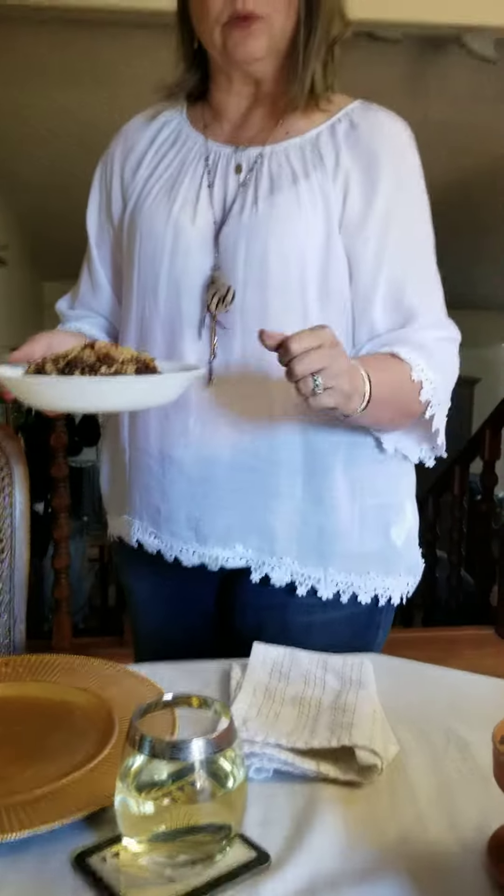We kind of turned them into little boats and chunked that up — or diced that up — and added that to the meat mixture and finished cooking it. To that mixture, my spices were pepper, oregano, and rosemary.